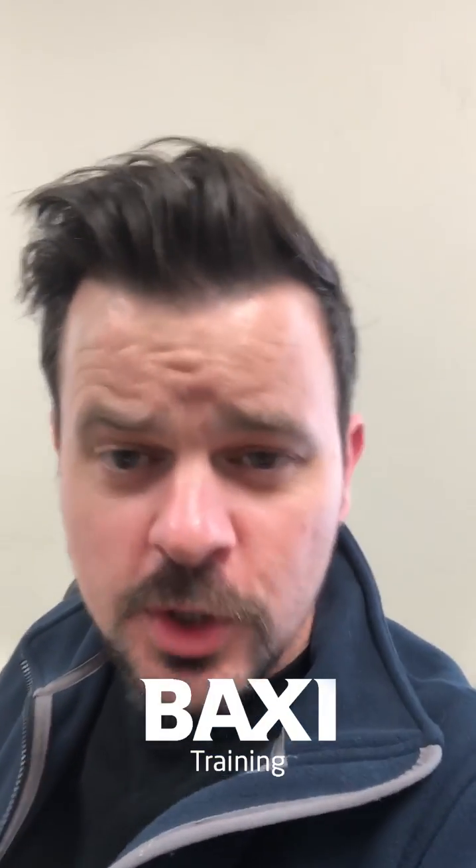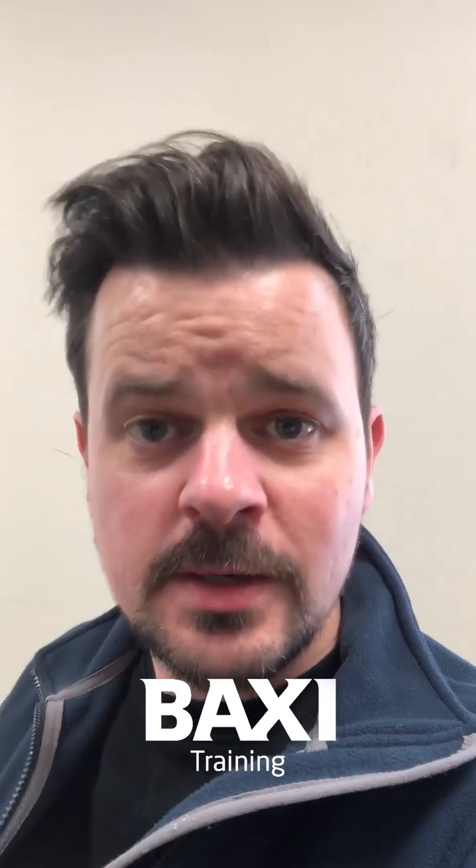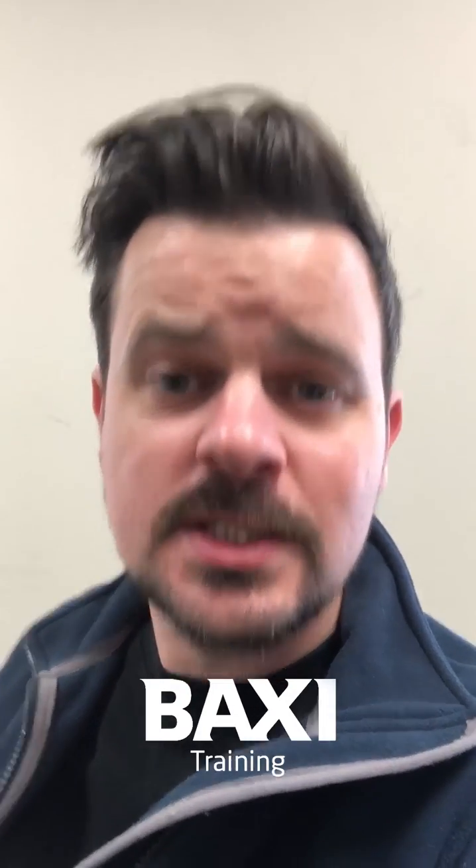Hello, it's Rob back once again with another one of your burning questions. Today's question has come in via Instagram from Elite Heat Limited and they want to know what the best way of cleaning the heat exchanger is.